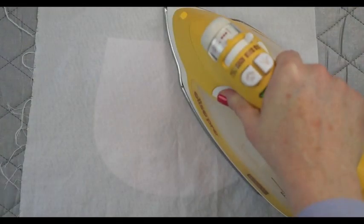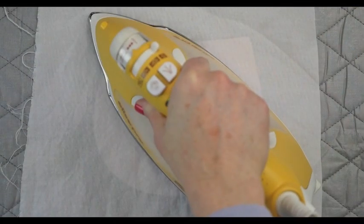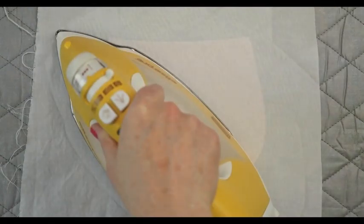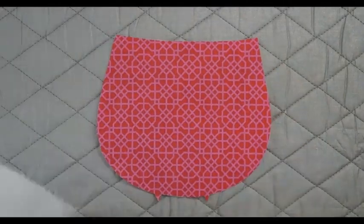Even if the instructions don't tell you to, it's a good idea to go through the fusing process twice — first on the wrong side, and then on the right side of the fabric. This extra step will ensure a strong, even bond. It's also a good idea to use a damp press cloth, which will help add a little bit of steam during the fusing process.